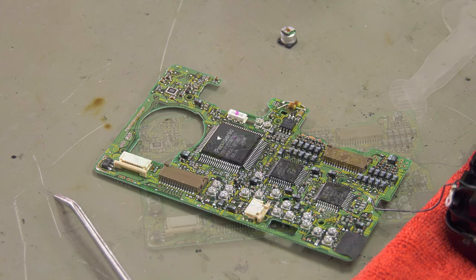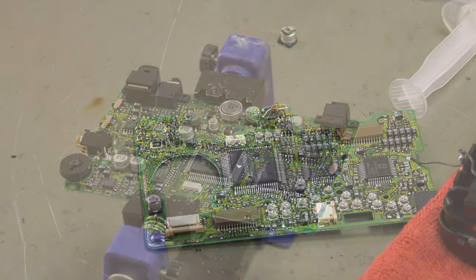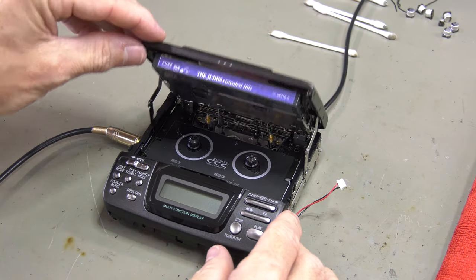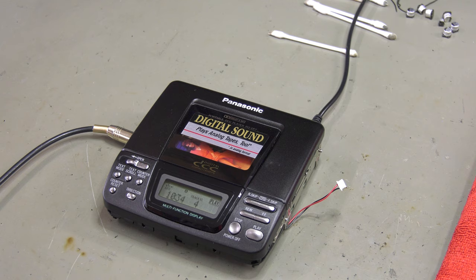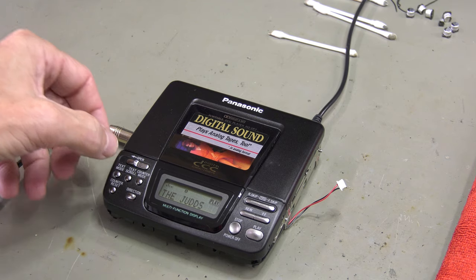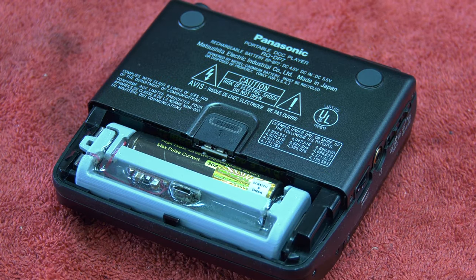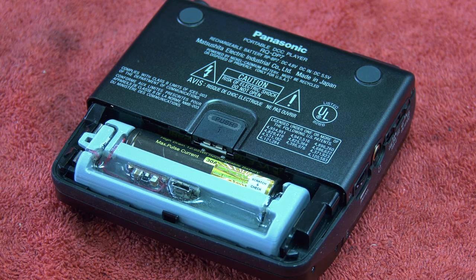After adding new SMD capacitors to both boards, we can start putting the player back together. We always test everything before adding the sides and the back. Since the Patreon from New Zealand opted for the new 3D battery, that's what we test the player with.